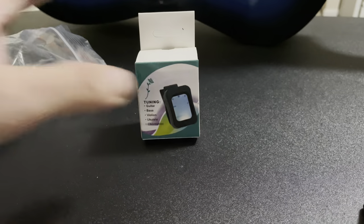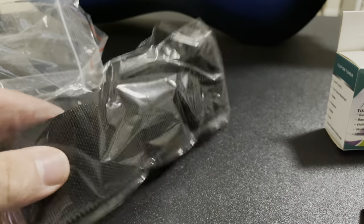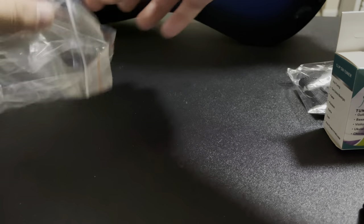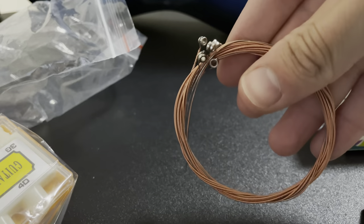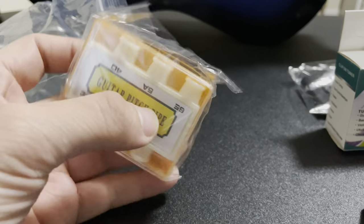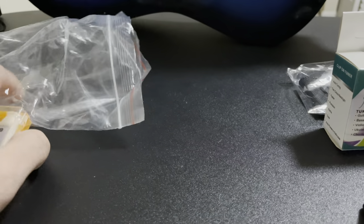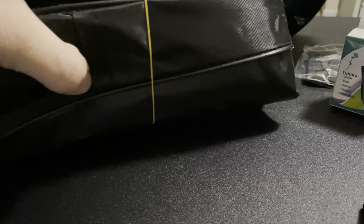Before we get to the guitar, let's talk about the things that come with it first. So in this little bag came a tuner. Also in here comes a strap for the guitar, some replacement cords, and a guitar pitch pipe. And also with it came a case — a bag so you can put it in.